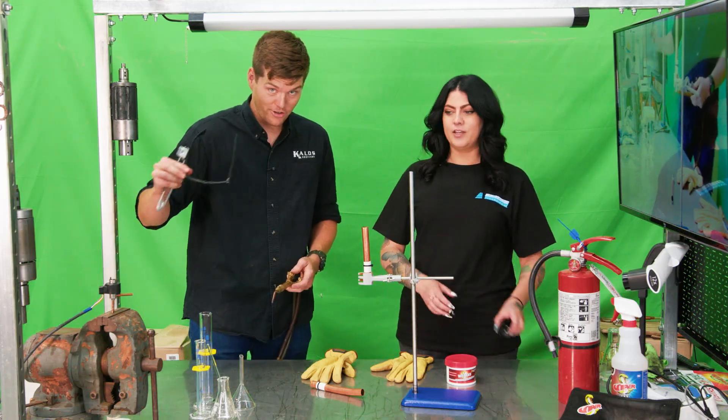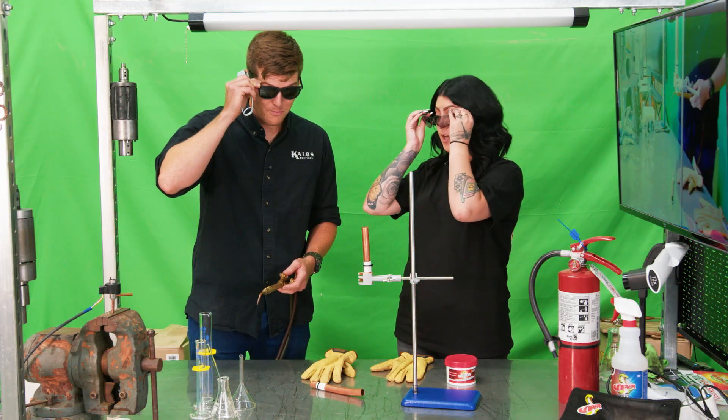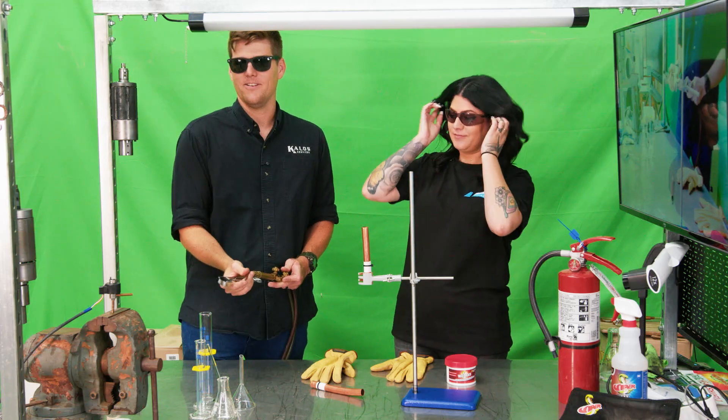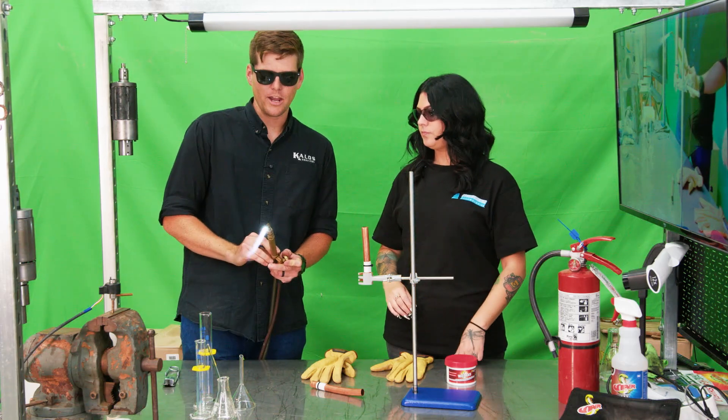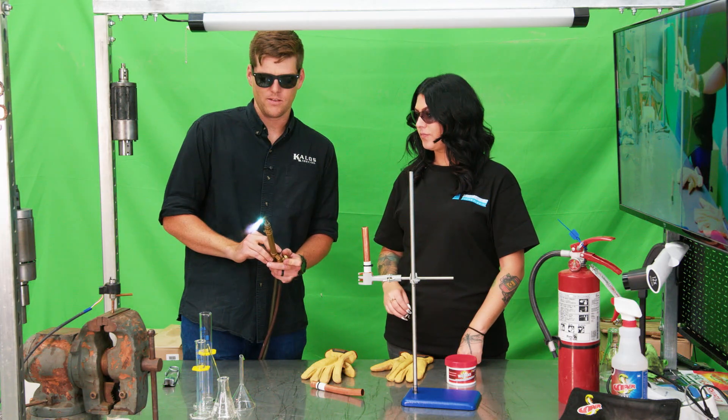Safety first, of course. We need to be protective. Okay, here we go. We're not going to do just a little bit of heat — I like to turn up the heat.